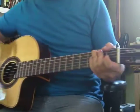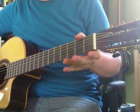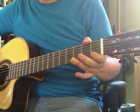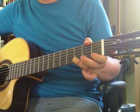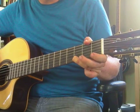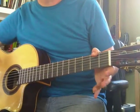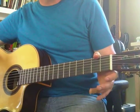Hey, Isabel. Yesterday we started with some notes on the guitar. We played E, F, and G. And hopefully that's working for you. Let's take it a little farther.